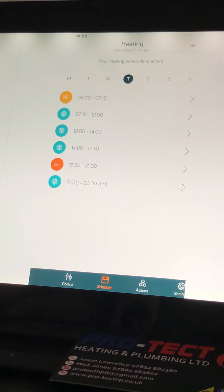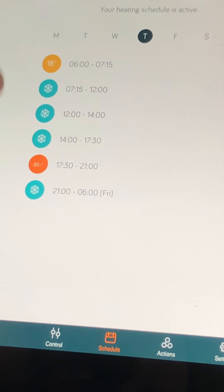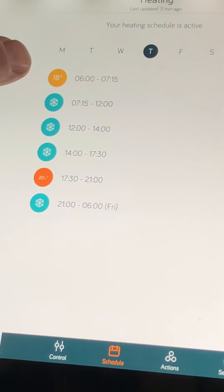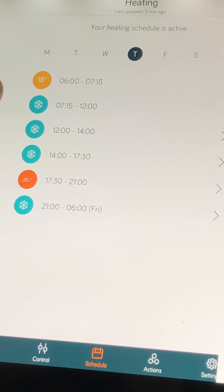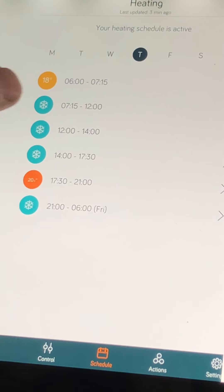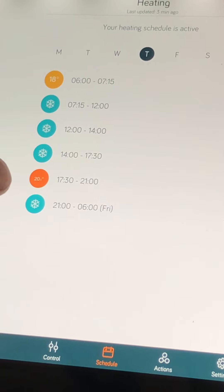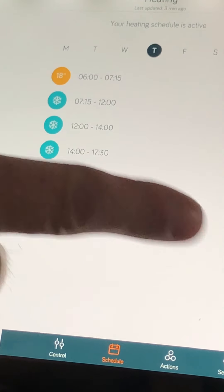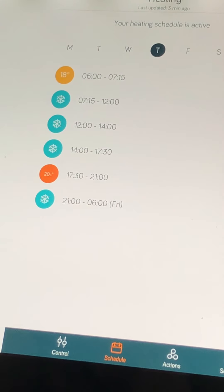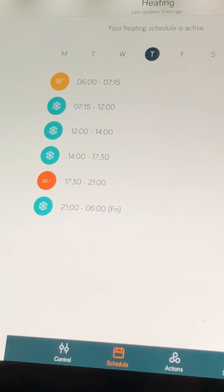The bubbles here are temperatures. You can see that this morning it was on from six till seven fifteen, and then we're only asking for seven degrees from 7:15 all the way through till 5:30. From 5:30 till 9 we're asking for 20 degrees, and then from nine o'clock through to the following morning we're only asking for seven degrees.